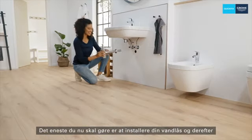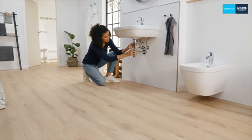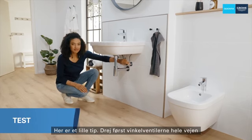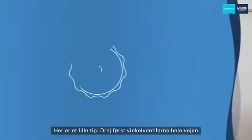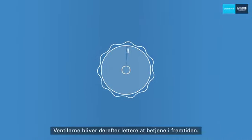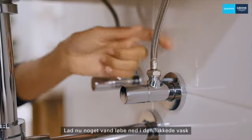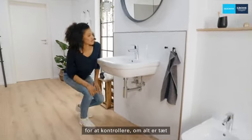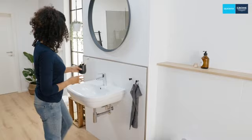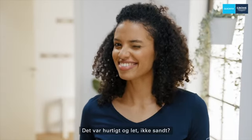Now all you have to do is install your siphon and then test your new fitting. Now slowly open the angle valves and check that everything is tight. Here's a little tip: first turn the angle valves all the way to the left and then back again a half or a quarter turn — the valves will then be easier to operate in the future. Finally, let some water run into the closed basin in order to check whether everything is tight. We did it! That was quick and easy, wasn't it?